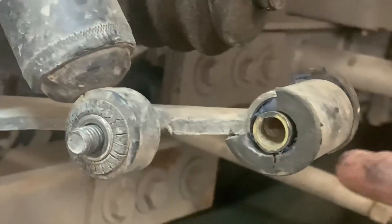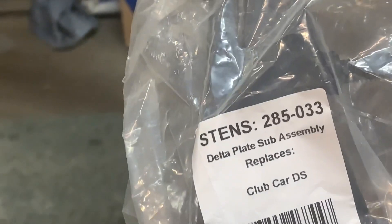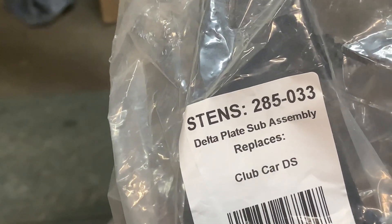You can do the same thing to the upper control arms, but this one has three bushings you'd have to do. Guys, it's cheaper just to replace the upper control arm. That upper control arm, if you're interested, is part number 285-033 and it comes with bushings already installed.